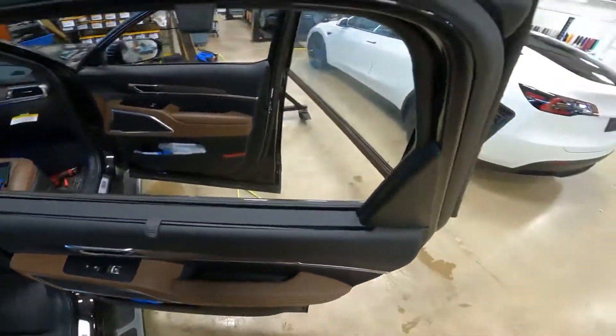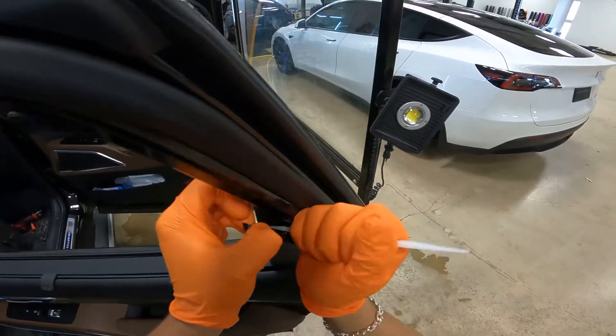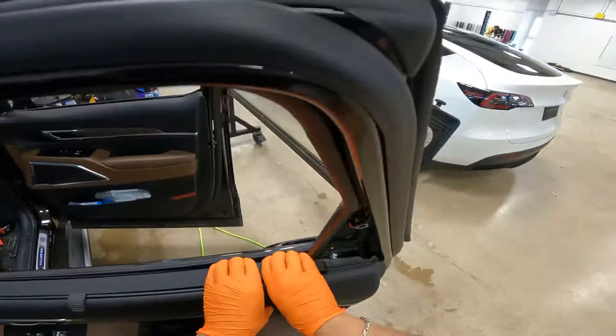Back door — very similar. Gasket stick behind this little trim piece, twist. And simply peel back.